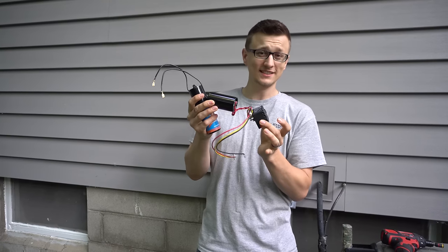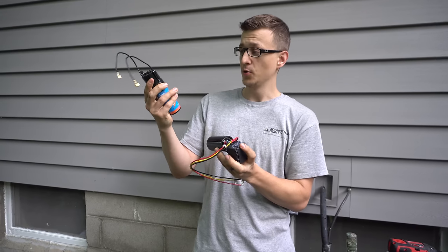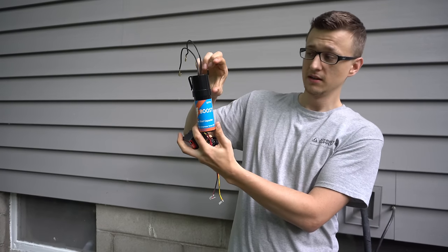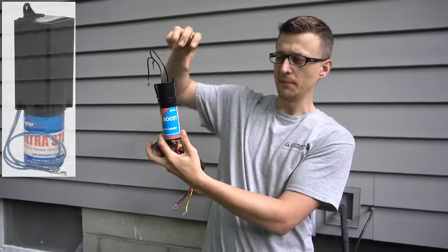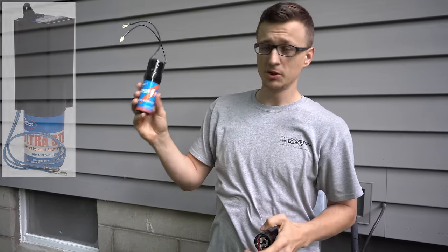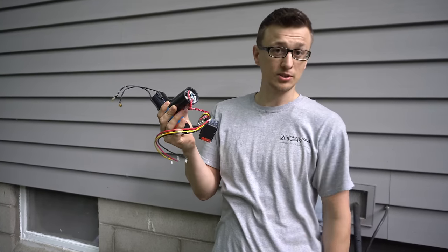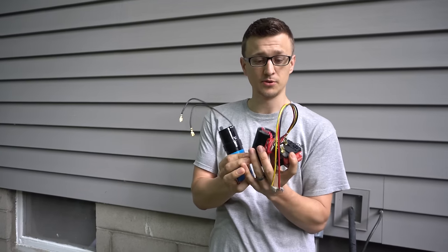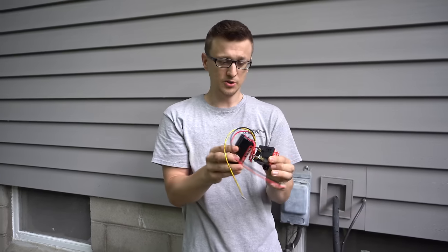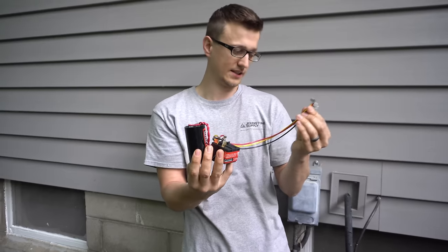The problem with these is that they cost two or three times more than the 2-wire hard start kits, although they do have some 2-wire hard start kits that have a potential relay built in on top — usually the head will be a little bigger; I believe it was Kickstart that made those. Generally these are going to be cheaper, and the 3-wire kits are more expensive but better quality. If it's always 100 degrees where you live, then maybe the 3-wire hard start kit is the better option. So with all of that said, let me show you how to wire a 3-wire 5-2-1 hard start kit.